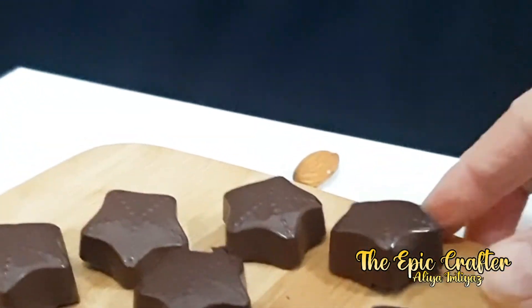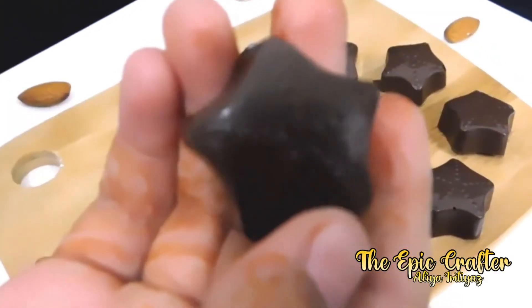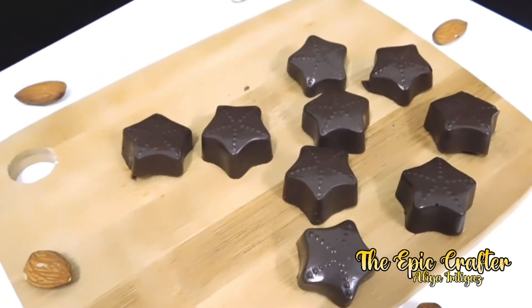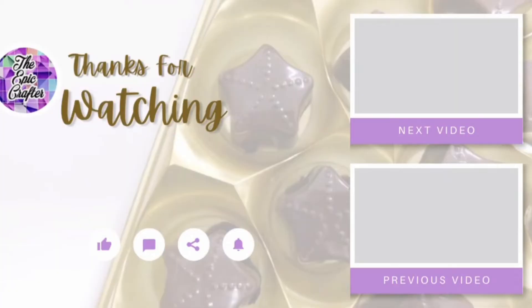I used to make chocolates when I was a child and I had a tough time melting the chocolate. These are sold like hotcakes. We have come to the end of the video. It was so easy to make, anyone can make it and this thing doesn't require many ingredients. I hope you enjoyed, don't forget to like, share and subscribe. We will meet you with a lot more. Until next time, bye-bye!